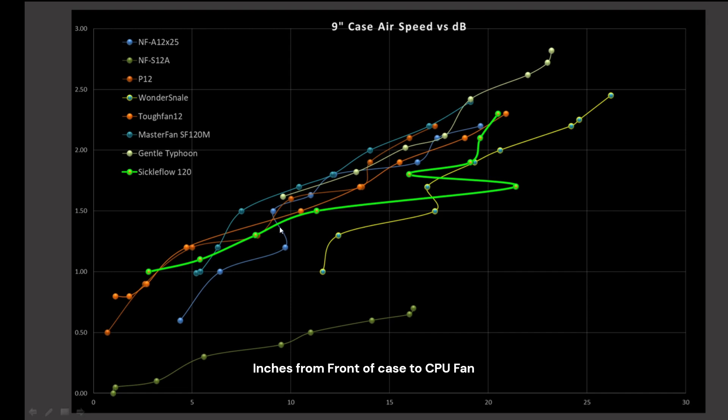The Sickle is a little bit on the low side for noise performance compared to other fans, but it definitely does have a steep climb in performance after 80%.